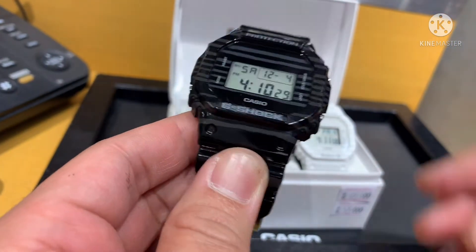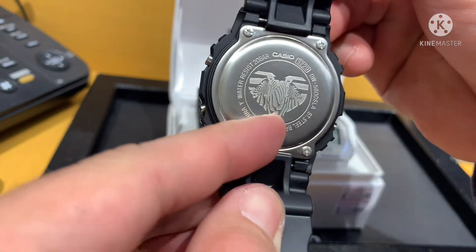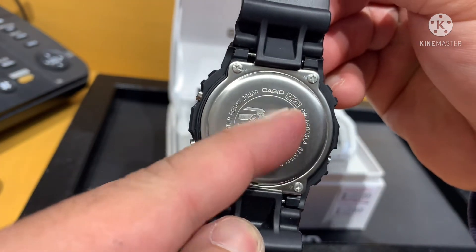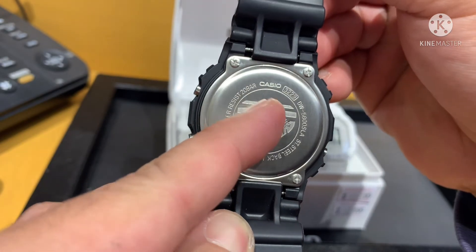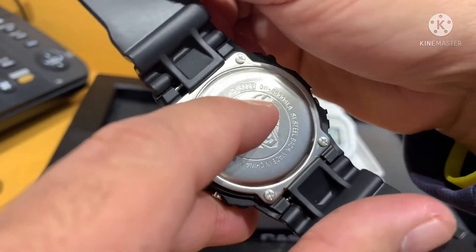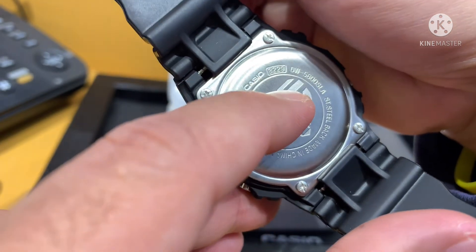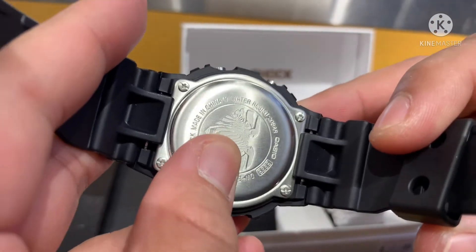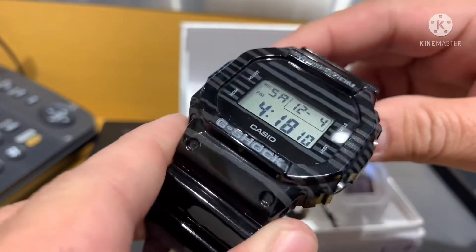Let's take a look at the back of the case. This is the special edition Couple Watch with Zebra engraving on the back case, water resistant 20 bar — 200 meters water resistant. Casio, this is the case number 3229, the model of the watch is DW-5600SLA, stainless steel, made in China. But the spare parts are from Japan — just assembled in China.